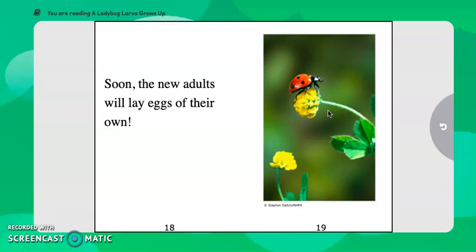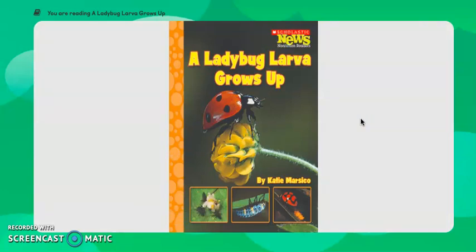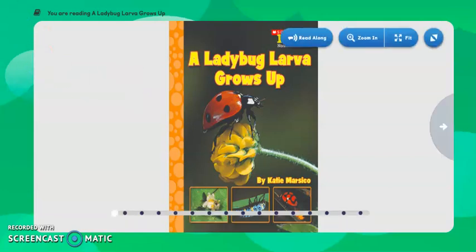Now think of some sentences about what we learned about ladybugs. What's the first stage of a ladybug? What does it turn into next? What does it go into after that? And finally, what is the last stage of a ladybug? We should also be able to create sentences about what ladybugs can do, where they live, and some characteristics — what do they look like, what features do they have? We saw lots of facts about that in our reading today. Happy exploring!